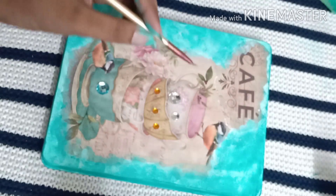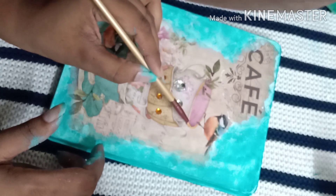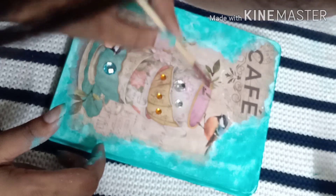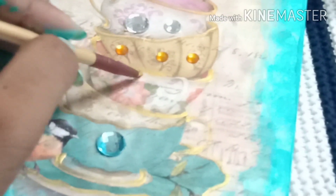At the end I'm going to add some golden color to enhance the beauty. As you can see the image colors are very light and sober — this step will highlight the picture and give a nice shine to it.